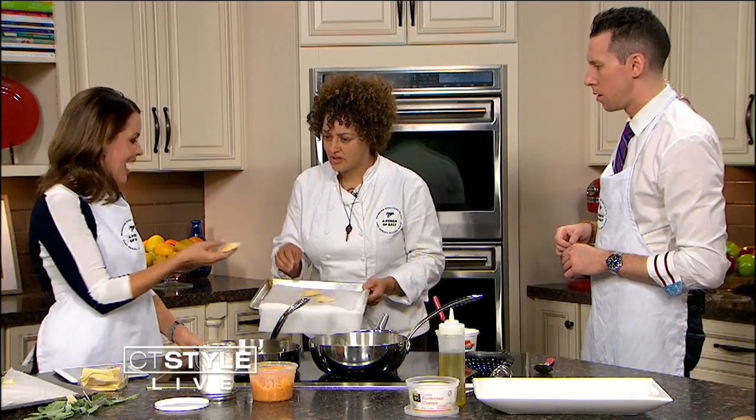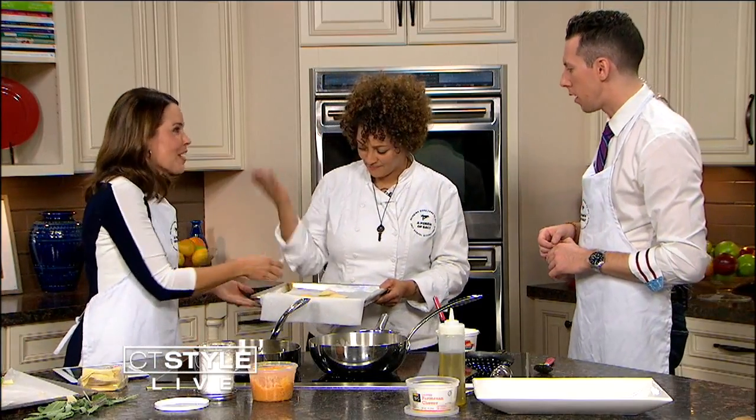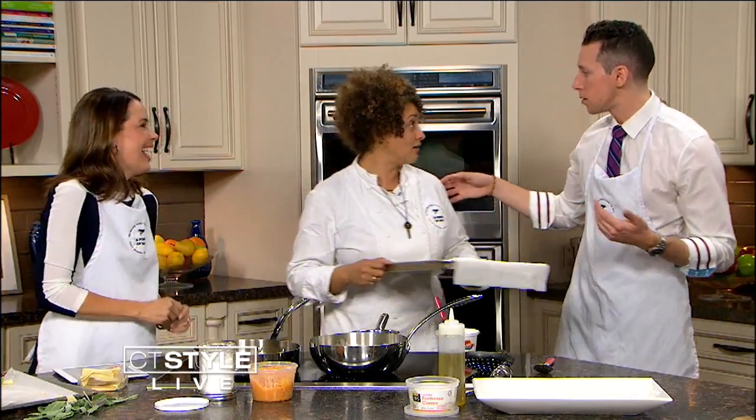So anyway, the finished dish — beautiful job! It's awesome. Good job. We're excelling in the kitchen this week. Do you need a sous chef or something? You did a great job.